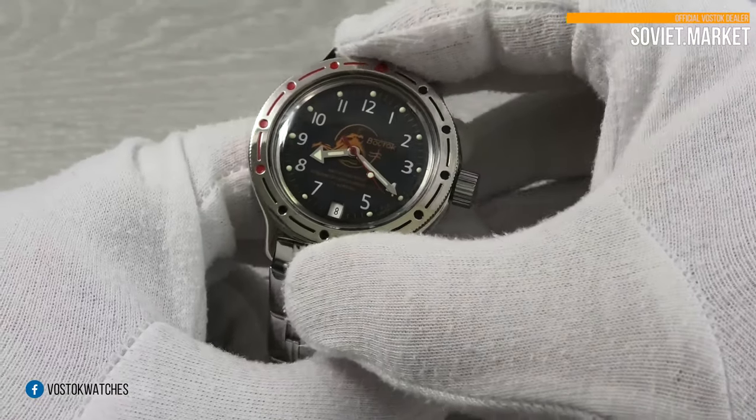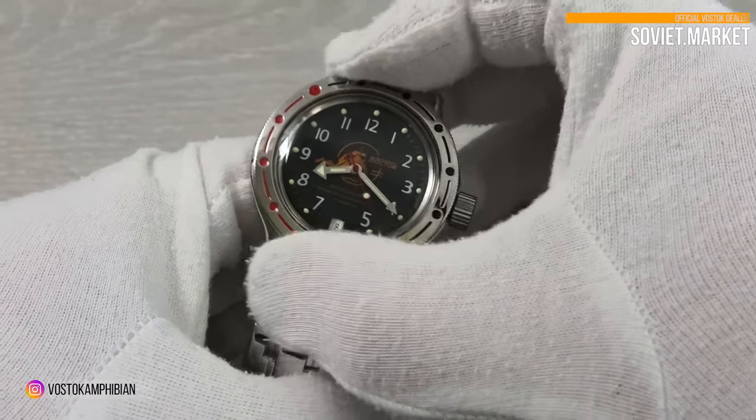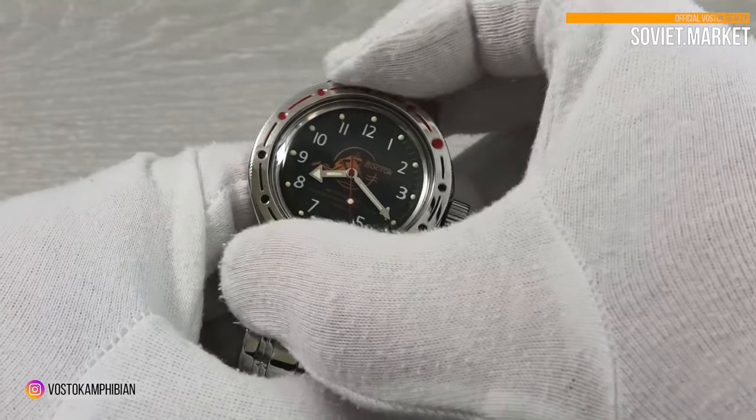The watch has a rotating bezel. It's capable of being turned clockwise and counterclockwise silently.